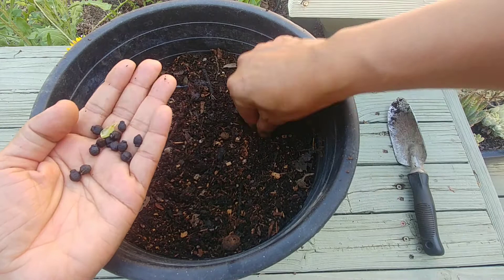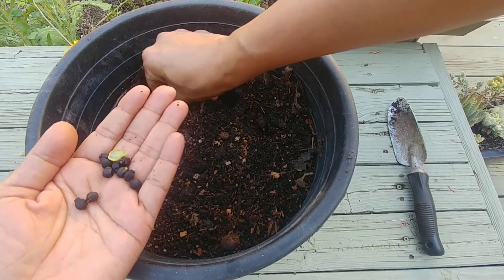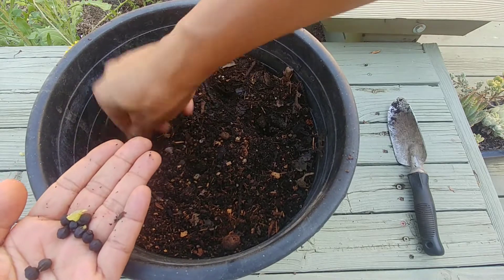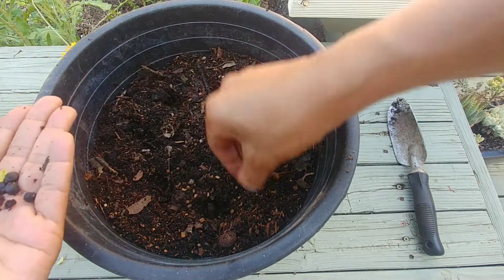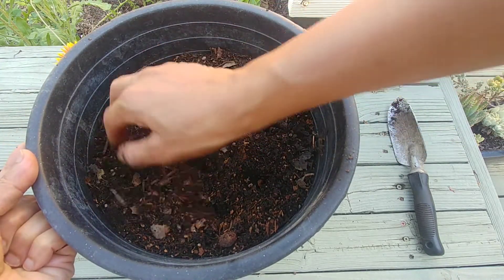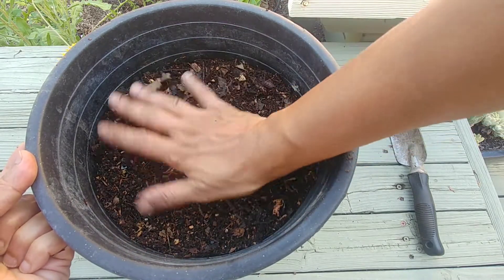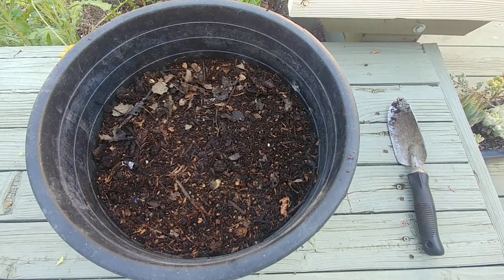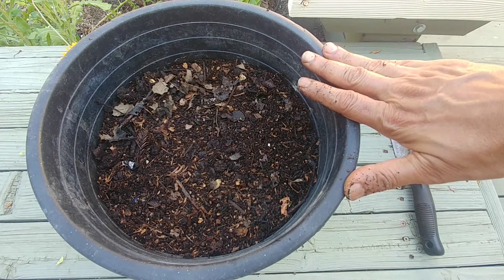I'm going to take a seed and just put it about an inch deep. These flowers come in many different colors like white, pink, mauve, fuchsia, and yellow — and this one is fuchsia. Then I'll just cover it with soil and water it thoroughly and leave it outside in the sun.